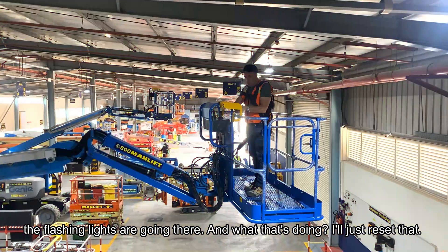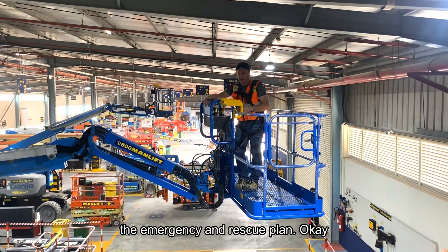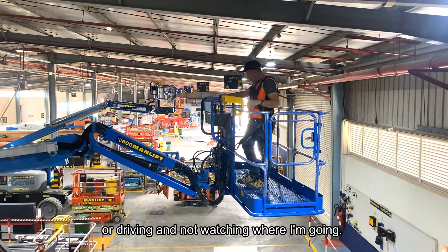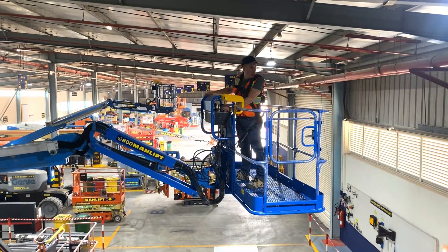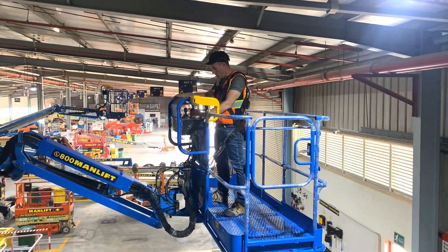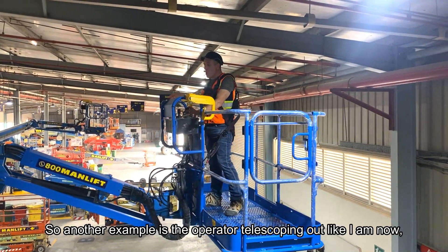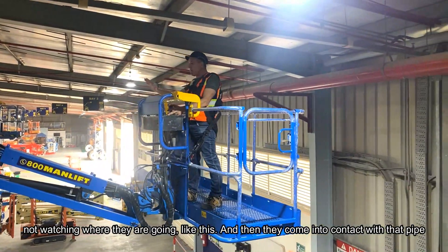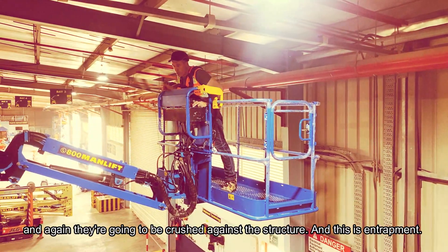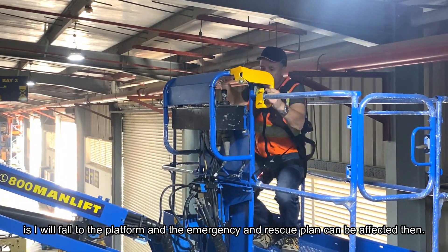That brings the important awareness to people on the ground so they can action the emergency and rescue plan. Another example — booming outwards or driving while not watching where I'm going. Coming into contact with that pipe, the operator is going to be crushed against the structure — this is entrapment. With the wiggle room from breaking that bar, the operator will fall to the platform and the emergency and rescue plan can be actioned.